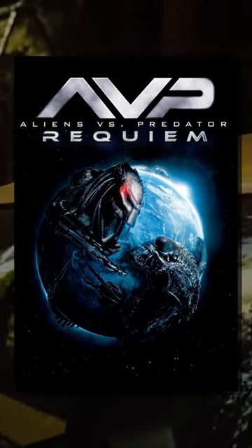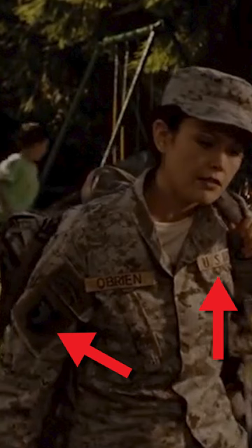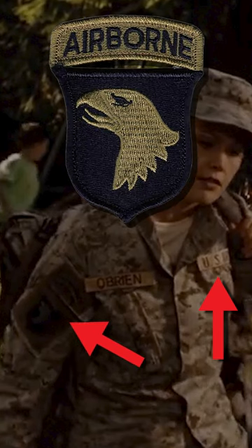Here's an example of Hollywood really messing up a uniform. It's seen in 2007's Alien vs. Predator Requiem, when Kelly, one of the main characters, returns home. Looking at the branch tape and SSI, she's in the U.S. Army and a member of the 101st Airborne Division.